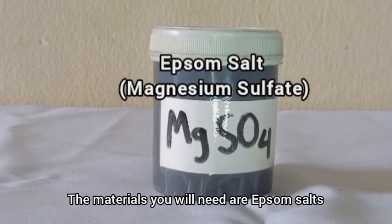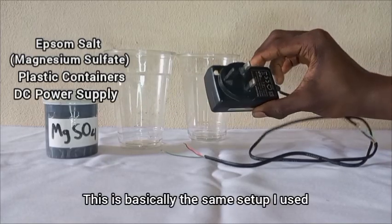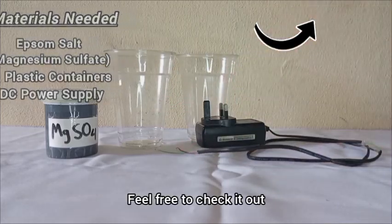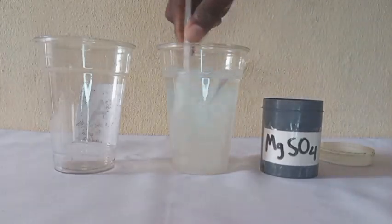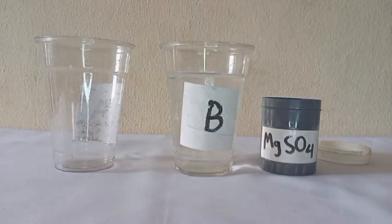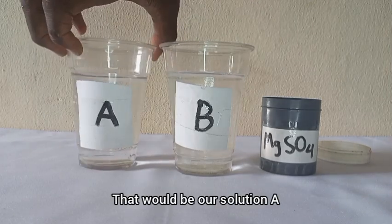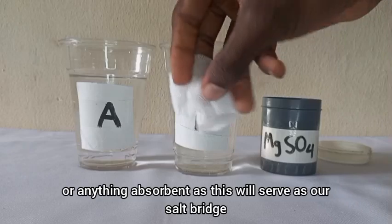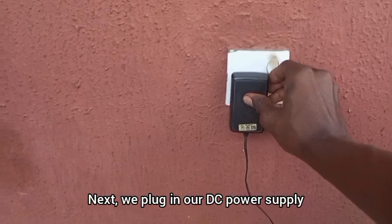For this experiment the materials you will need are Epsom salts, some plastic containers, and a DC power supply — basically the same setup I used when I made sulfuric acid and sodium hydroxide. To start off, we dissolve our magnesium sulfate in water in one container; this will be our solution B. Then we add ordinary distilled water to our other container — that will be our solution A. We also need a piece of cloth or anything absorbent to serve as our salt bridge.